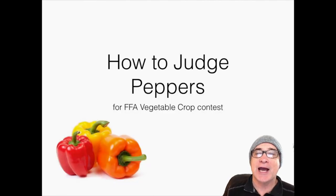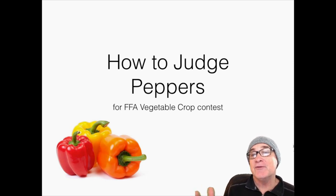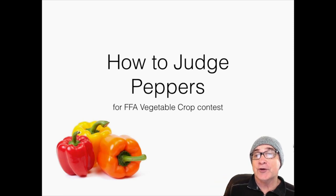Welcome. Today's video is going to be on how to judge peppers. We're going to take a look at some general characteristics of peppers, then look at the terms you're going to be using, and then give you an opportunity to take those terms and look at peppers to come up with your own set of reasons. So let's get started.